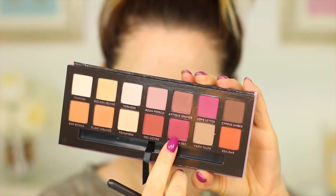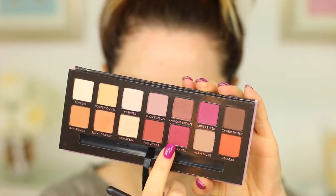Going back into the palette, I'm picking up the colour called Venetian Red and focusing this onto the outer half of the eye. I'm also going to be blending a little bit of that colour onto the lid as well, using my MAC 217. Once that's packed on, I'm going back in with my Zoeva blending brush to make sure it's really nice and soft.